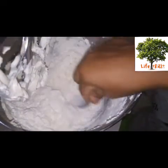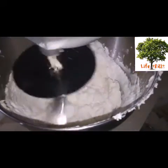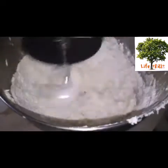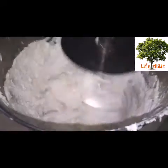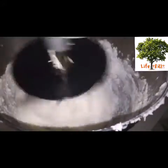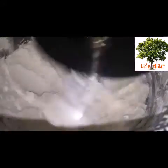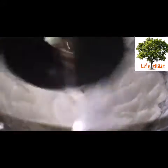Let's mix it in at low speed, a little bit at a time. Let's mix it until a little creamy. Add the cream.